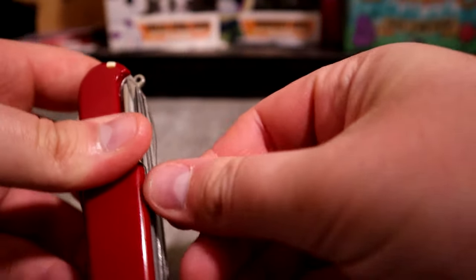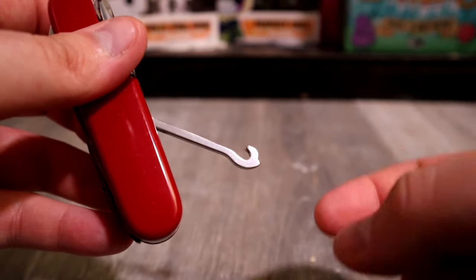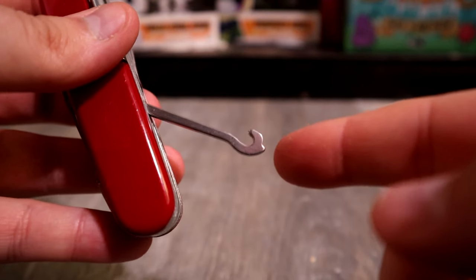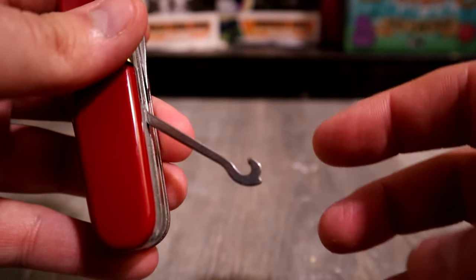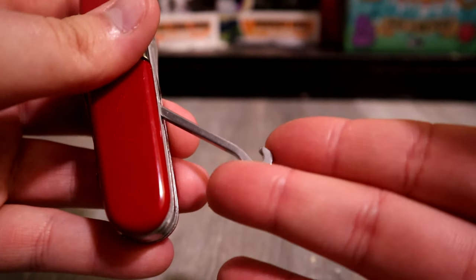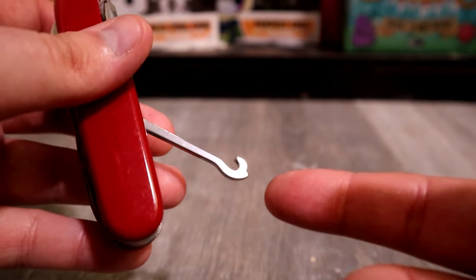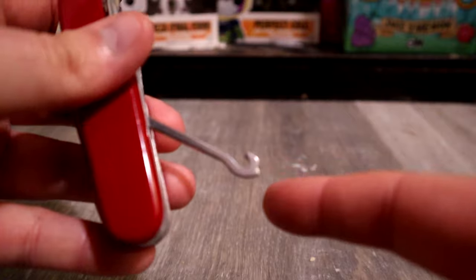And then we have this one that I didn't think I'd ever use — the hook. I've actually used it to help untie my shoes. My Converse get really tight and are hard to untie. This works really well for getting underneath the knot and pulling it loose. So if you have a Swiss Army knife with a hook and your shoes get really tight, use this to hook under the knot and pull it. Works really well.